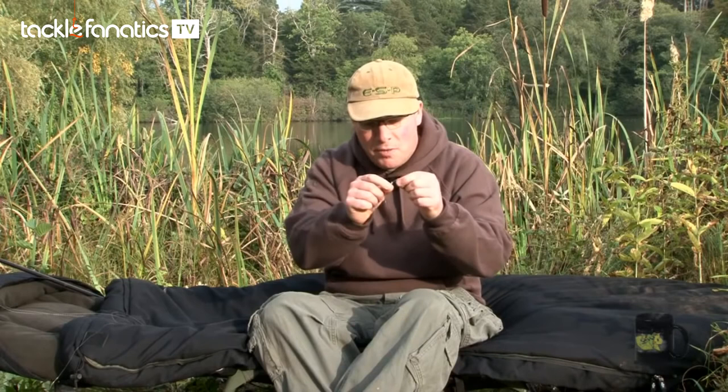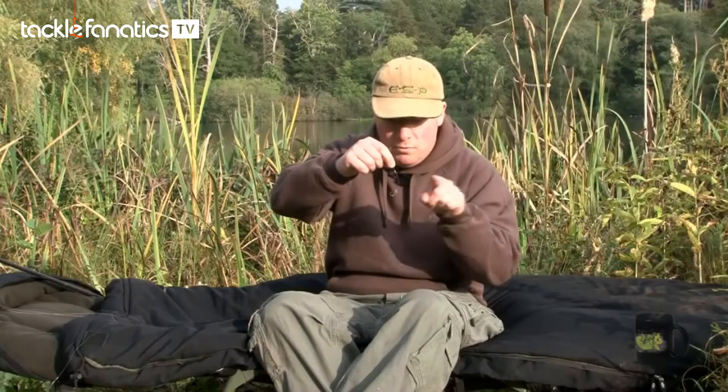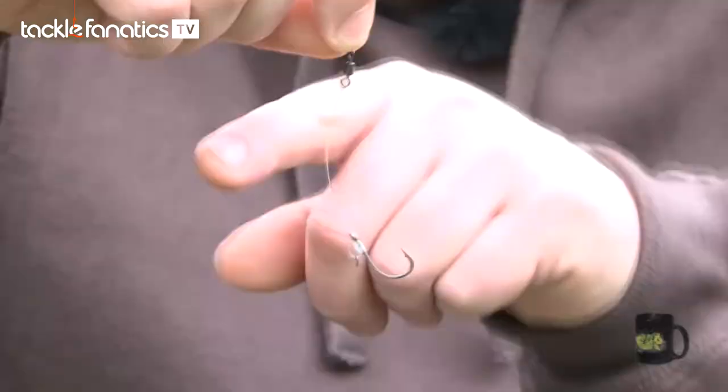On the end of the rig, you've got a micro-engineered Japanese Unilink swivel. The advantage with these swivels for this rig is that they spin very freely. Whenever a fish closes its mouth around the bait and touches that curve, the free-spinning nature of the swivel immediately makes the hook spin round and catch in the bottom lip. So every time you touch that curve on the bristle filament, the hook just spins round with the aid of the free-running swivel and catches in the bottom lip.